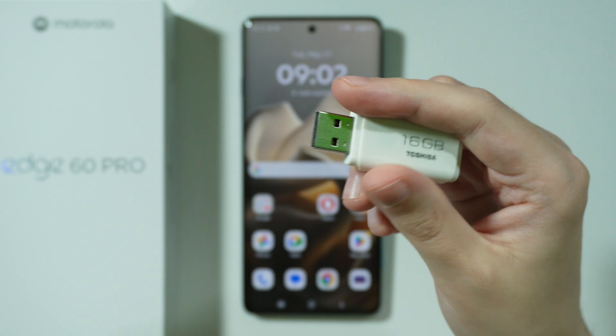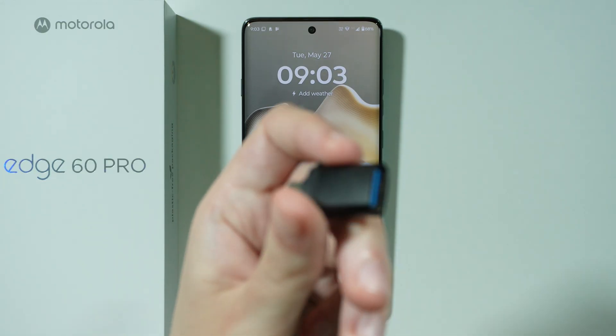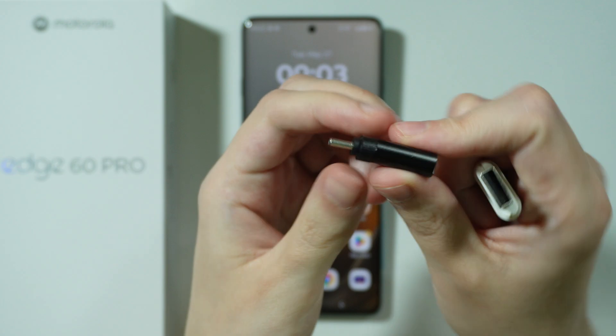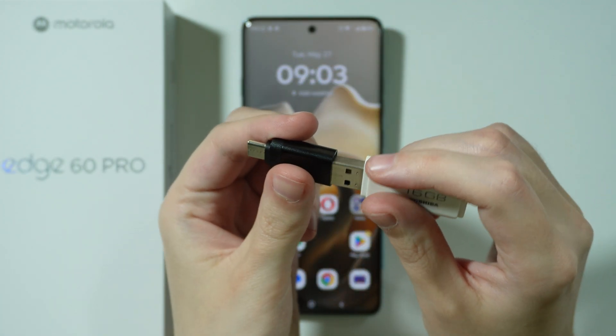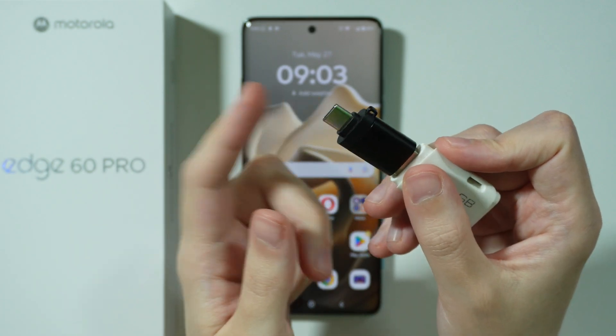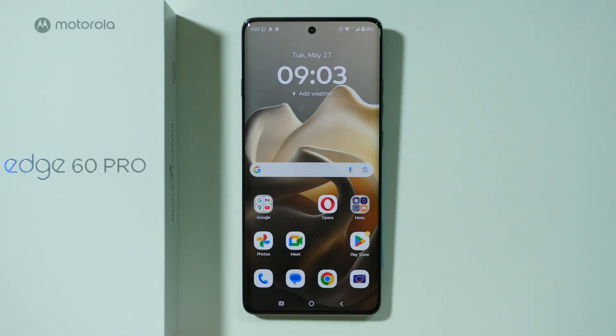However, if your flash drive looks like this — a USB-A flash drive — then you also need to use an adapter that looks like this. This adapter, a simple and cheap one, allows you to connect the flash drive to the adapter, and then we have the USB-C dongle that we can use to connect to our phone.